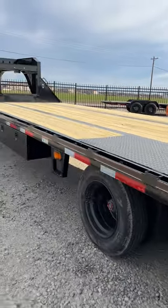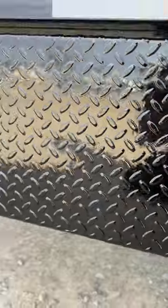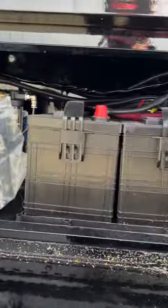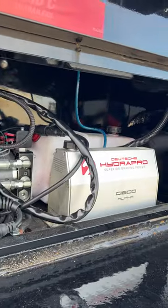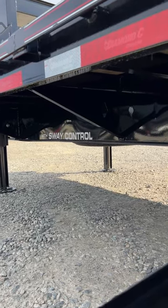Over here you've got your box with your controls for your hydraulic jacks and your air ride controls as well. Super sweet little trailer — got an underslung spare mounted under there.